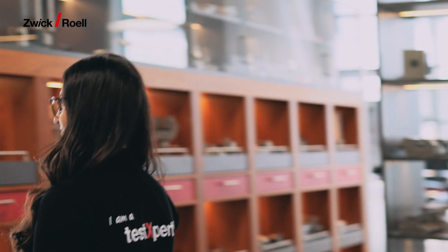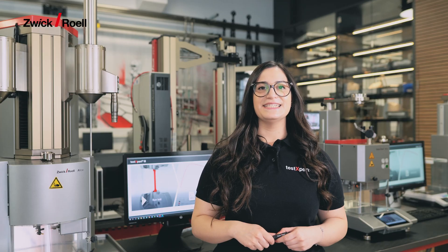Hi everyone, my name is Maria. I work in the testing lab here at Sviktrol. In this video I will show you how you can improve your efficiency in melt flow testing.